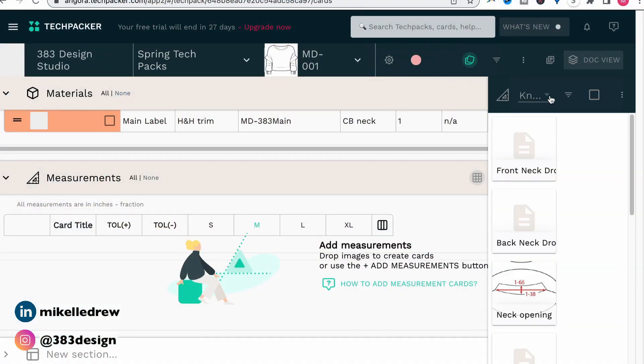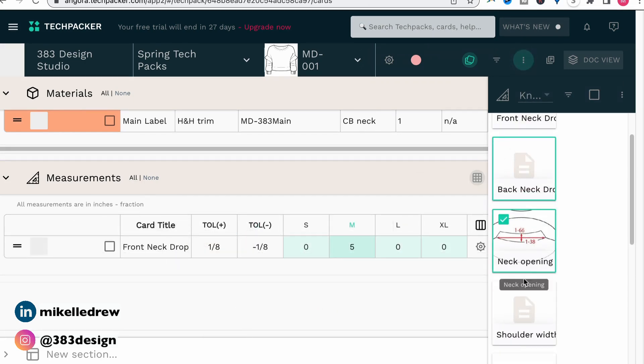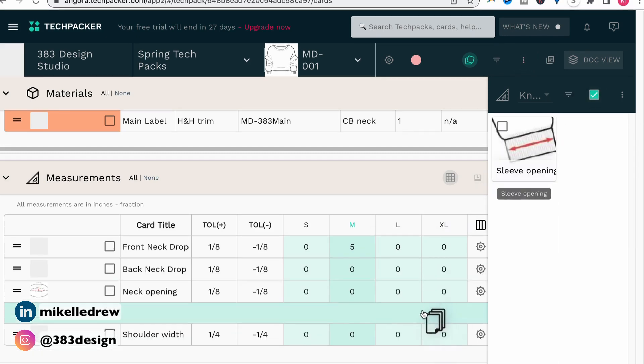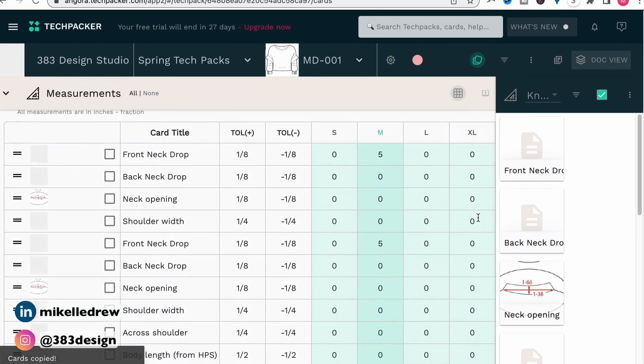If I'm adding measurements to my tech pack and I know I already have some basic measurements saved in my library for that type of style, I can just click the library icon, choose the library, and then drag and drop them individually, select several at a time, or select all of them. Knowing that measurements are probably one of the most time-consuming parts of the tech pack for designers, having the library cuts significant time off of tech pack creation.